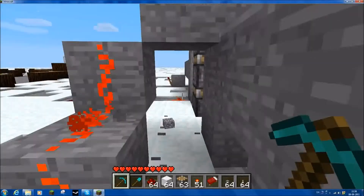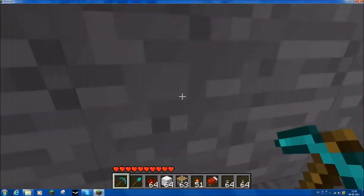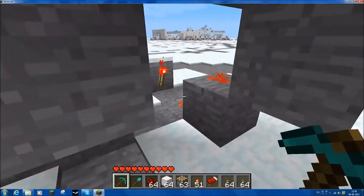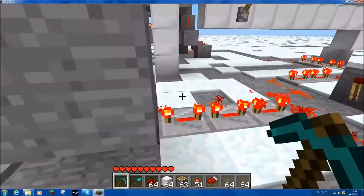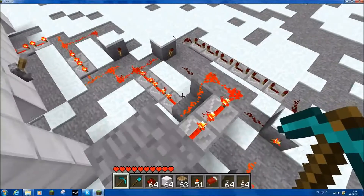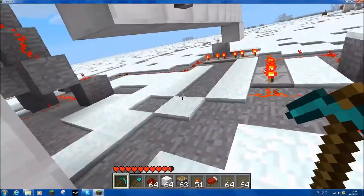I think I can remove this. Looks neater with less stuff in here — if I can remove some of this cobblestone. Looks less big if I remove some of it. Yeah, it does look smaller. Well, it's meant to, so that's good.